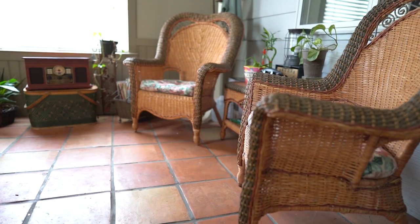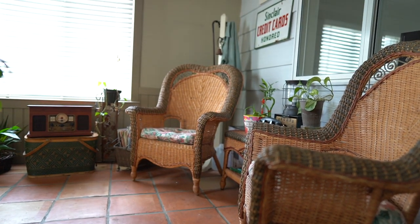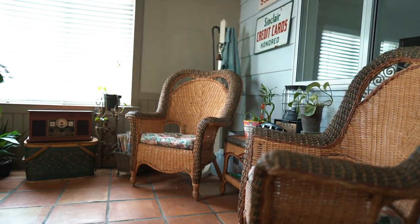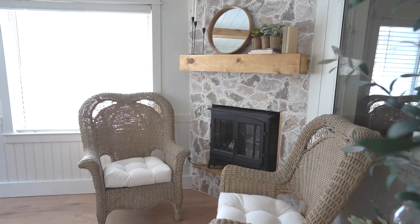Today I am giving my mom's 20-year-old wicker chairs a makeover. If you haven't already watched our last video of this room makeover, I will have that linked in the description box below so you can view that video in its entirety and get the full context of what these chairs are and what I'm doing this makeover for.